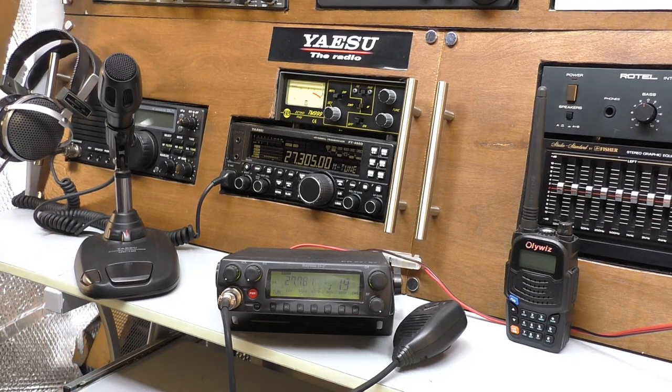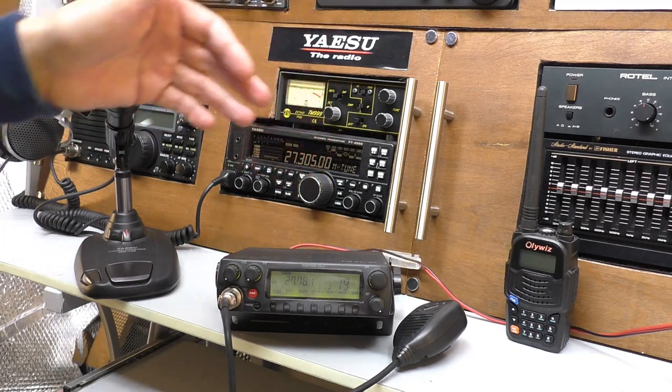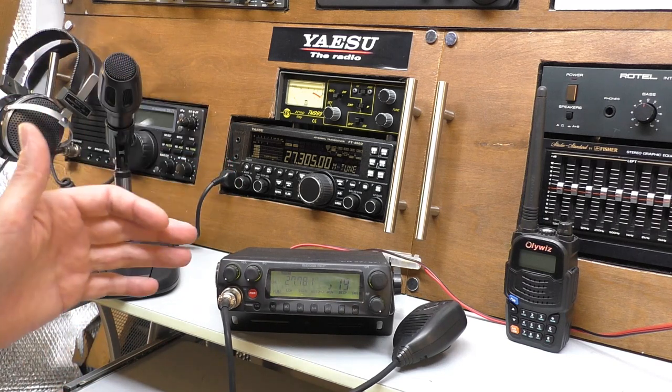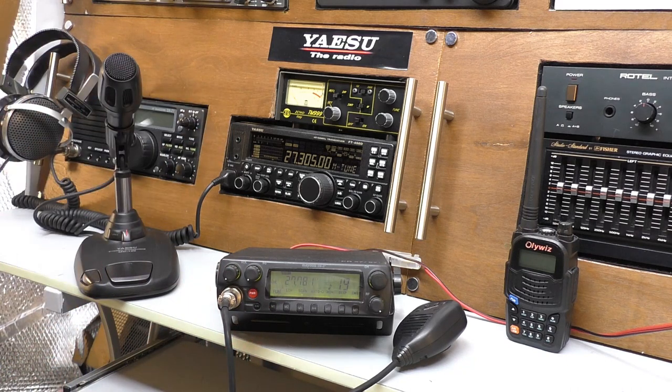On this video, I want to talk about expectations — whether you're coming back to CB or starting from scratch. We'll talk about the pros and cons of going mobile or setting up a home-based station. And then finally, we'll talk about mobile and home-based antennas and your options there. Let's get going.